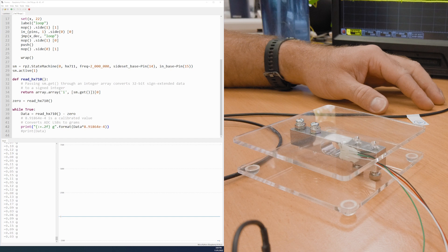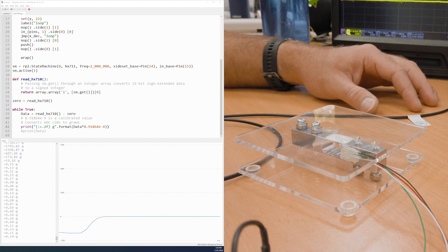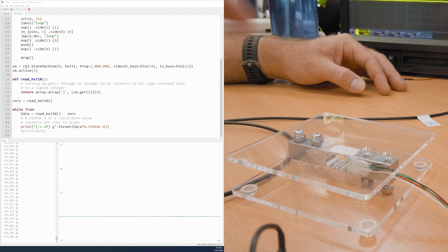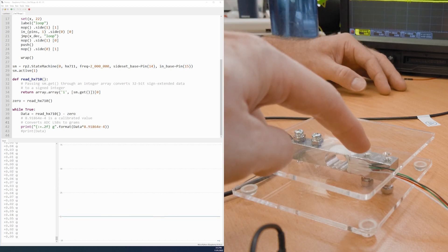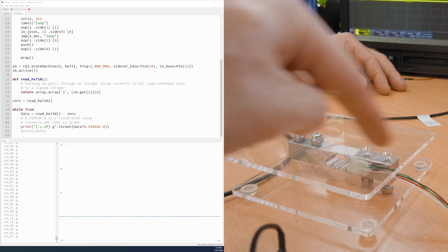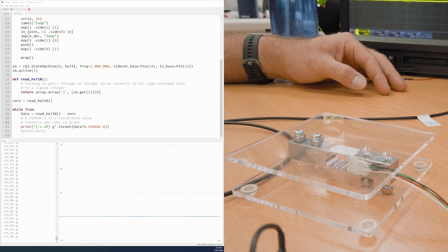There seems to be a slight positive bias in the reading — about 0.1 grams — and we're not compensating for thermal drift. Looking at this design, it seems like it should matter where you put your weight on the platform, but it doesn't. Whether you put the battery here or over there, it still reads the same measurement, which is counterintuitive since the bar is supported on one side and holding the top plate on the other. These load cells only bend in one axis, so regardless of where you load it, the way it's machined means it only measures vertical force.